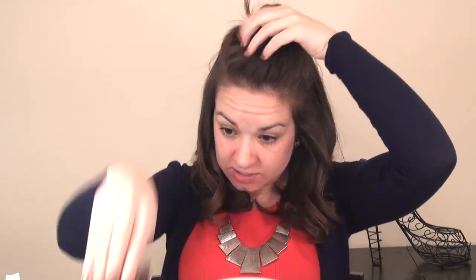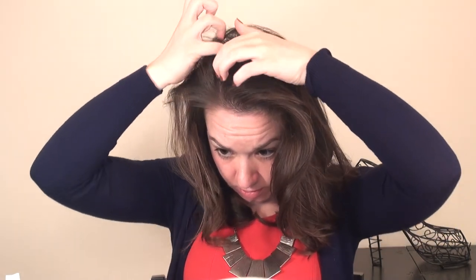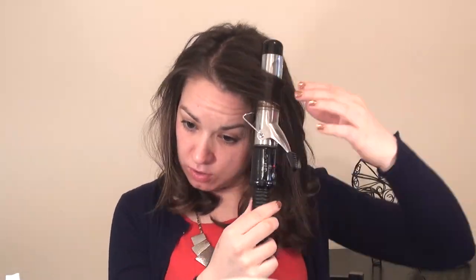Now we'll go in with our last top layer. This is when you can decide how much body you want in your hair. I'm going to start at the back for this top part. If you want a really super full bubbly look, you would curl more on the very top layer — smaller pieces, closer to the crown, and even go back in with a shorter piece on top. If you want something not quite as big, go in with those longer pieces. My hair actually usually has a huge mane when I first curl it, but within about an hour it calms down a lot, so I like to make it really big at first.